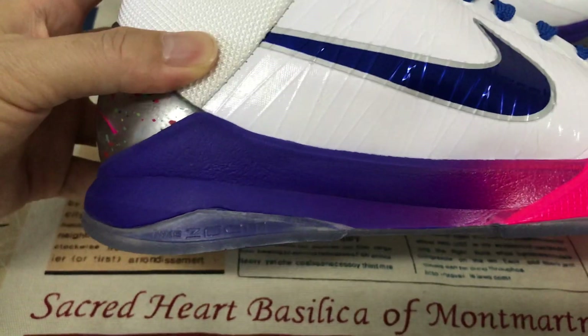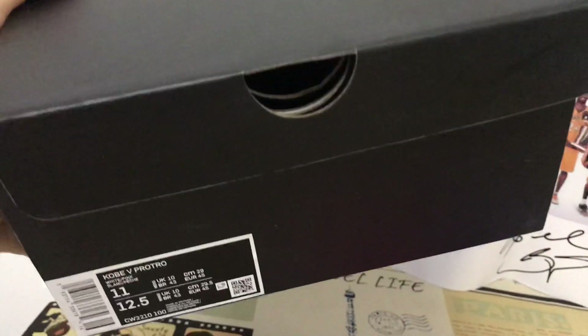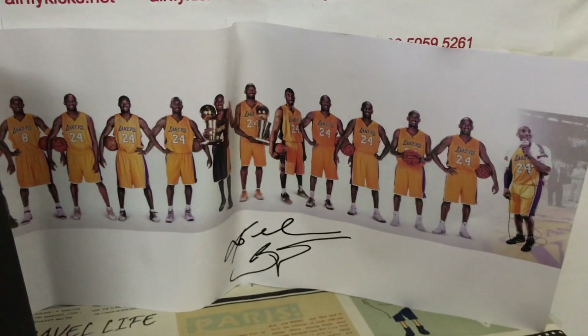The shoes come with a strong airbag inside. The shoes come with an original strong shoes box and the packing paper.